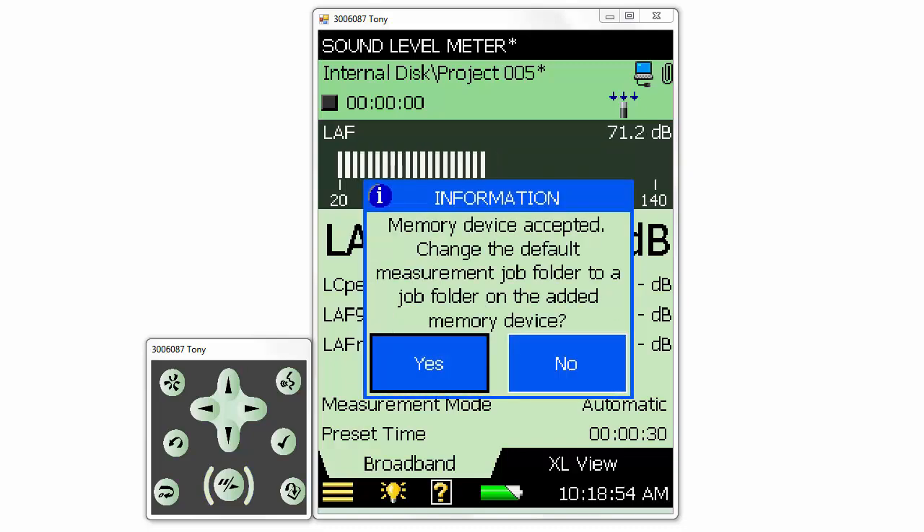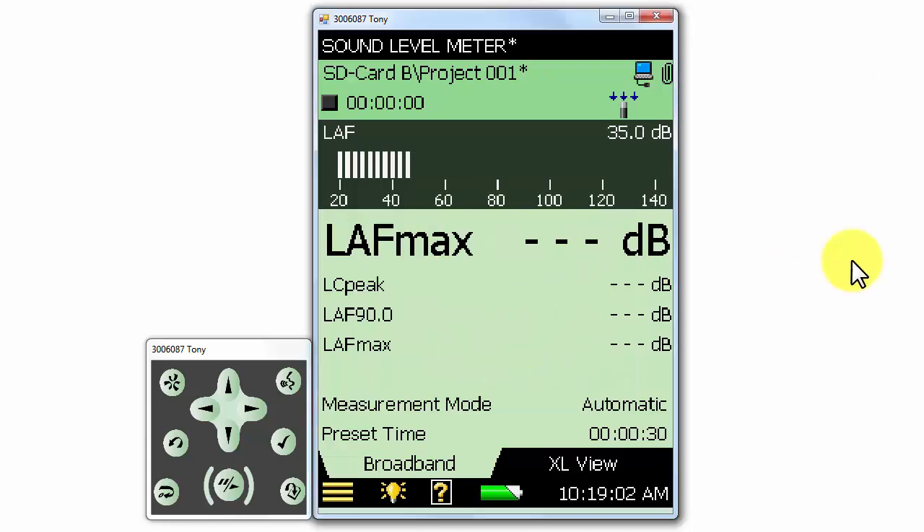When I insert the card, the meter will ask me if I want to change the default measurement job folder to the new memory device, and I'll select yes. Now notice that the new SD card is selected as the folder for new measurements.